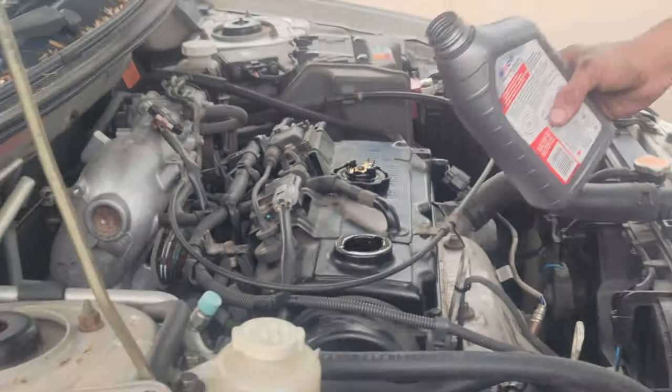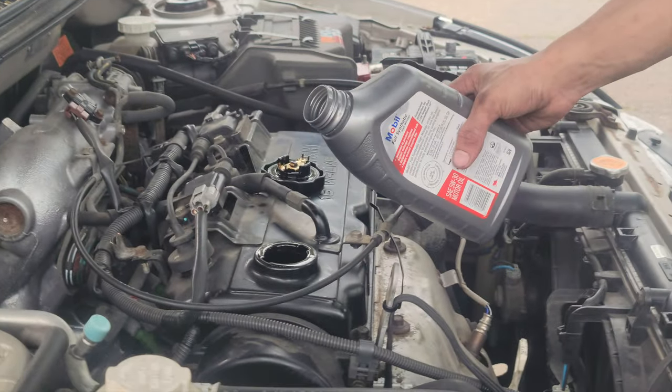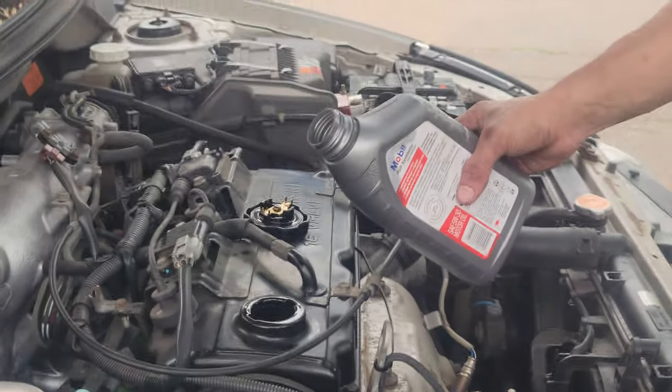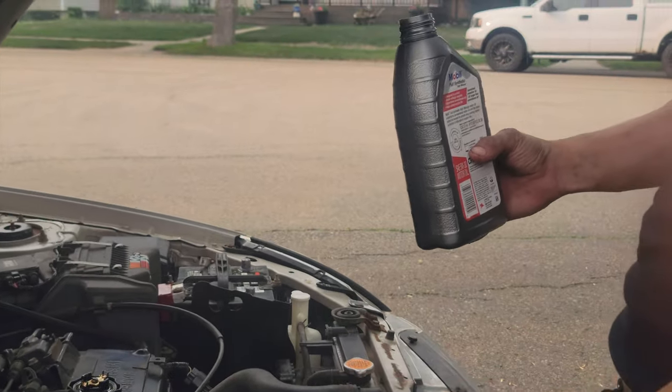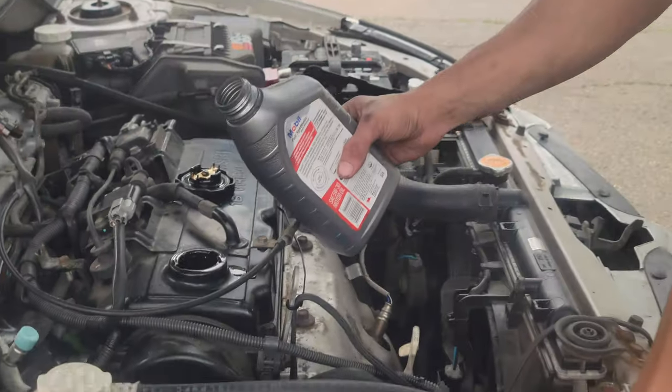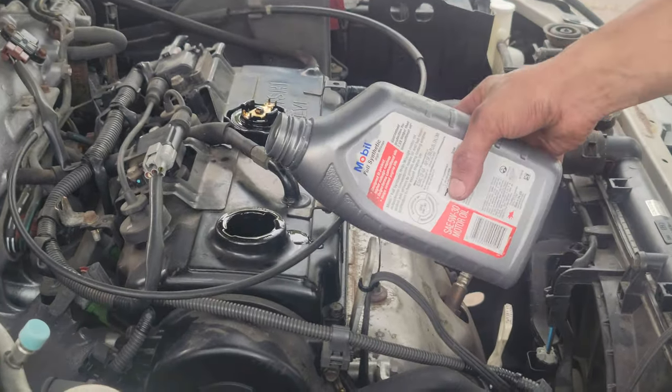Now the nut for the engine oil is in and the engine oil filter is in, so now we're going to add the proper amount of oil.